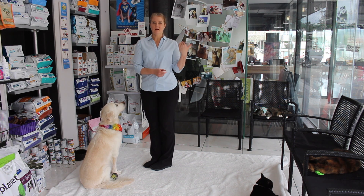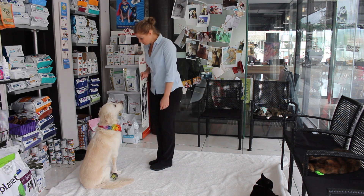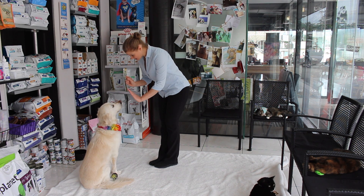Do it one more time — we're going to look, we're going to stay.